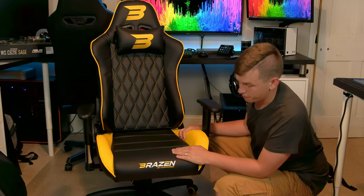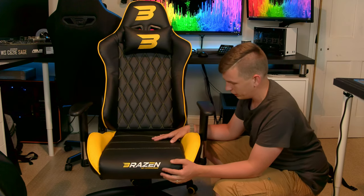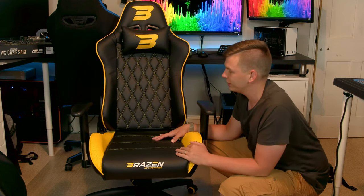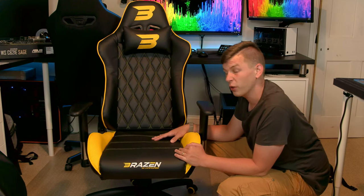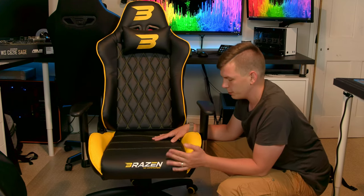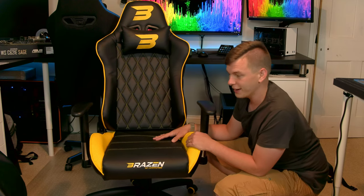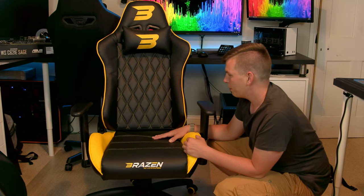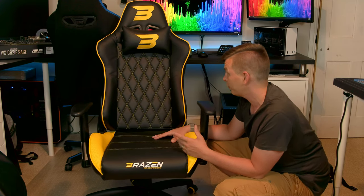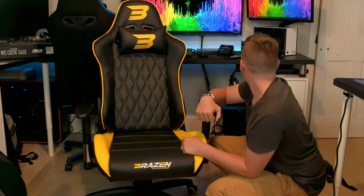So as I said, this is the Brazen Phantom Elite. I've got off the chair so you can have a look around it. I have put it together already and it is simple — basically read the manual, follow the instructions. Everything you need is included in the box; they even include an allen key and screwdriver so you don't actually need to find any tools. I thought that was quite handy, especially as this is really aimed at people that possibly don't have them already.